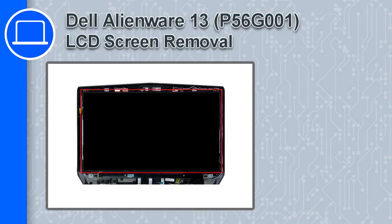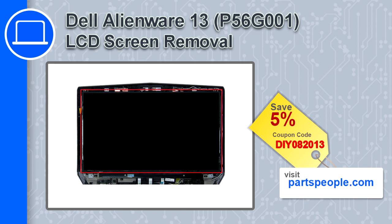Hey, how's it going? This is Ricardo, and in this video I'll show you how to remove the LCD screen from a Dell Alienware 13. If you're looking for parts for this laptop, go to our website and use this coupon for a 5% off discount.